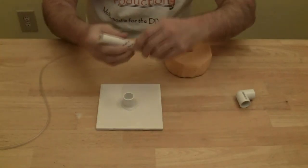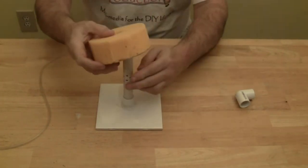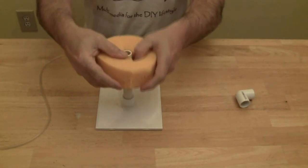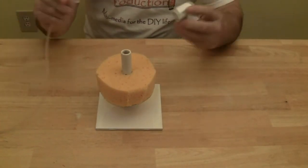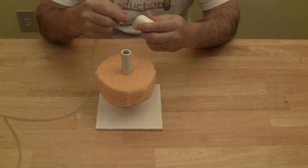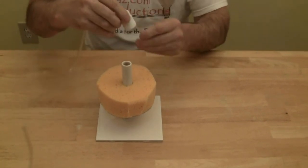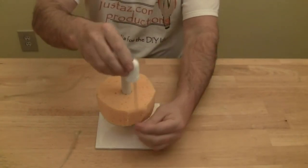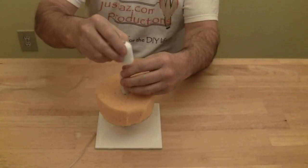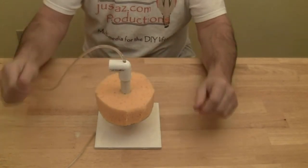To assemble this filter, fit the pipe into the cap on the tile. Slip the sponge over the tube, making sure that it covers the holes. Insert the airline tube into the 90 degree elbow. Make sure the tubing is below the level of the sponge. If you want to use an air stone, that will also need to be below the level of the sponge. And that's it — we're ready to test our filter.